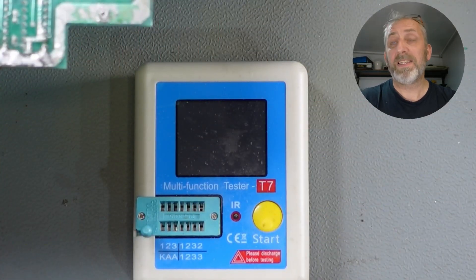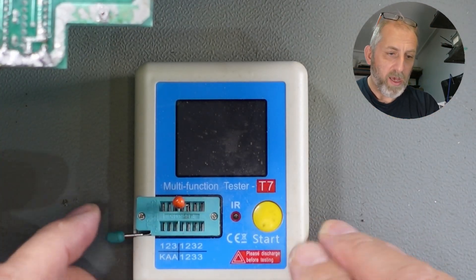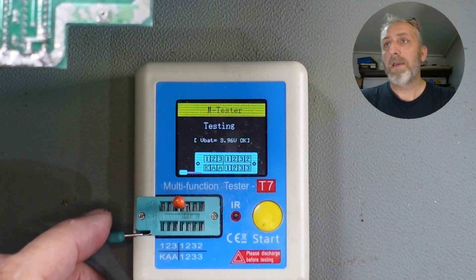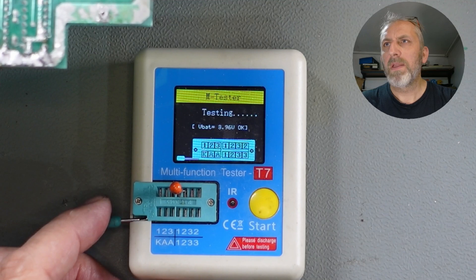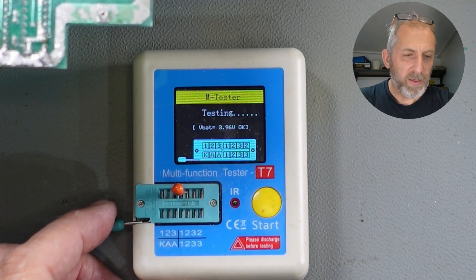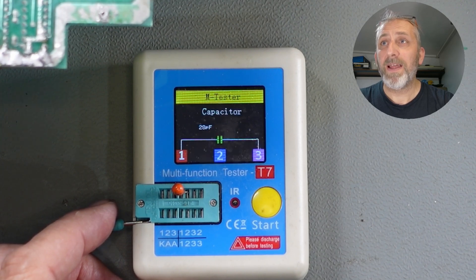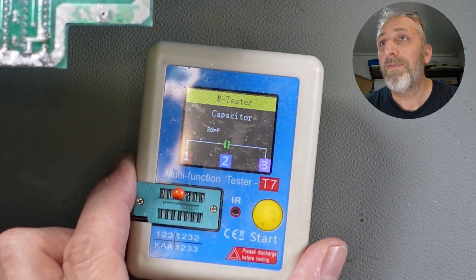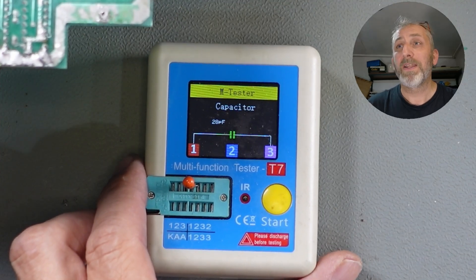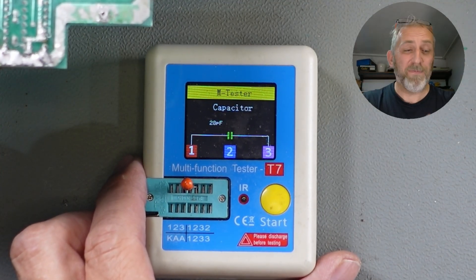Let's test this second capacitor. We're going to stick it in the multi-function tester and test away. This one seems to be taking a bit longer to test. Guys, we may have found a bad one — 28 pF. That is not in spec at all. That is a bad cap. Well done guys, thanks for the comments — we've found a bad cap.